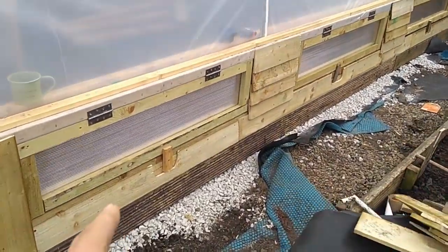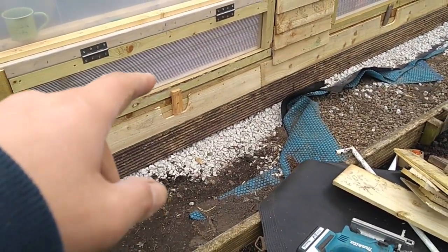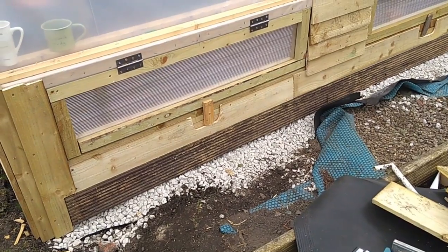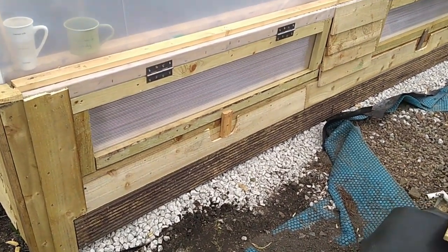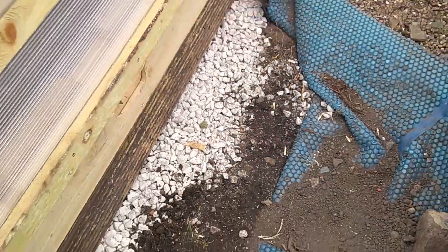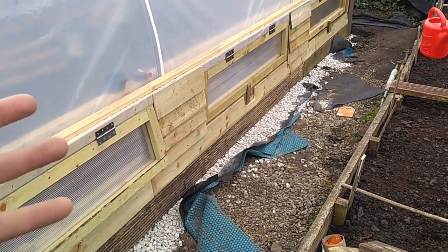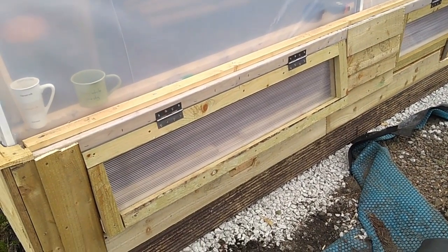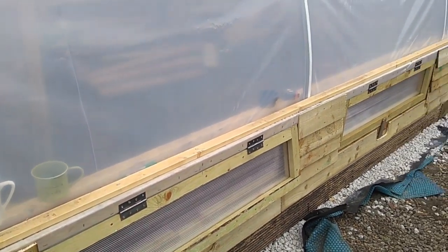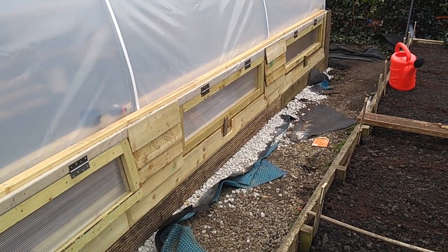All the window closers are now on, and they've got a back plate there. You have to cut away so it can turn and you can have that allotment closer put on it. Once those are open, the windows naturally vent and you get that breeze coming through, getting ventilation through the polytunnel and hopefully preventing a lot of rot and too much moisture building up inside.